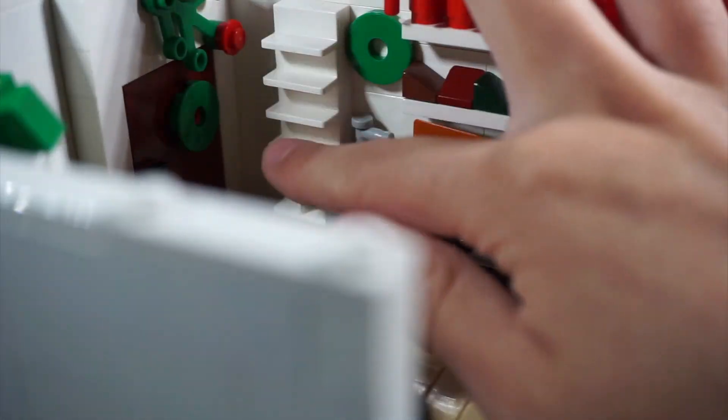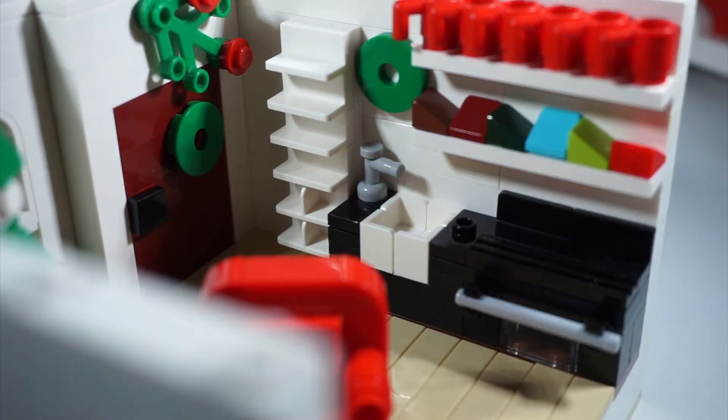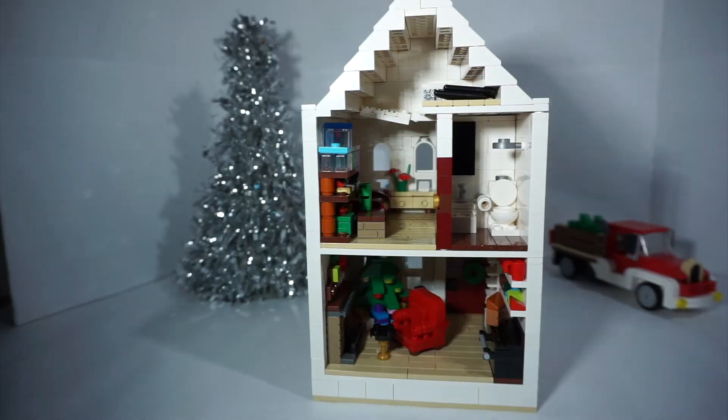Over here there's a little wall shelf for all the shoes, because a lot of people come over for Christmas — maybe not this year because of COVID, but normally you'd have a family gathering so you've got to have space for the shoes. That's assuming you take off your shoes. I take off my shoes in the house; I don't know about y'all.